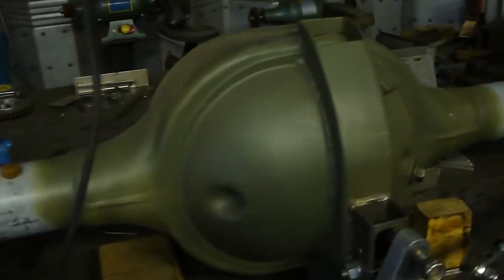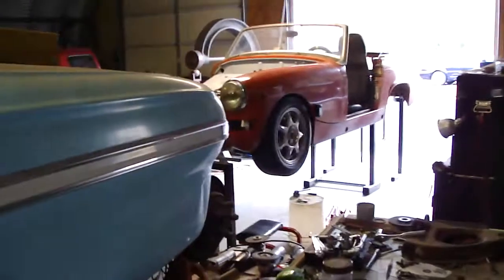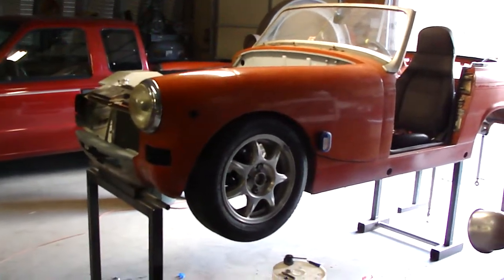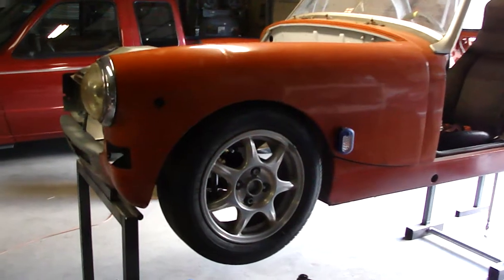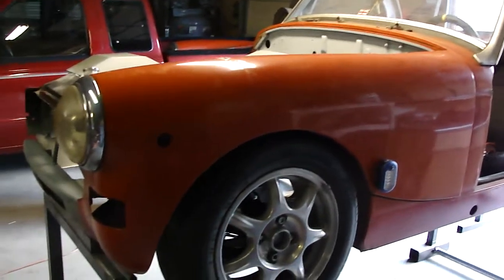What did the rear start out as? It was out of a '64 Fairlane — it's behind you. Recycle, man! It's got a posi in it, a 3.0 posi at the moment. I'm probably going to end up with a 3.5, but I want to run it and see how it drives. That wheel looks awesome. Hopefully before January we should have it back on the ground as a roller. It's been up on a stand for like three years.